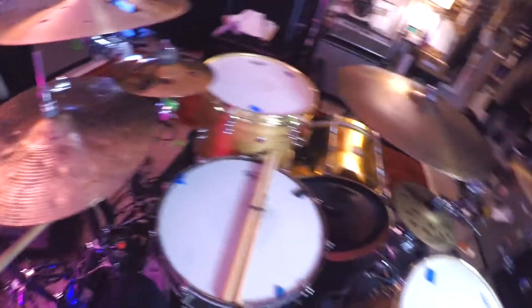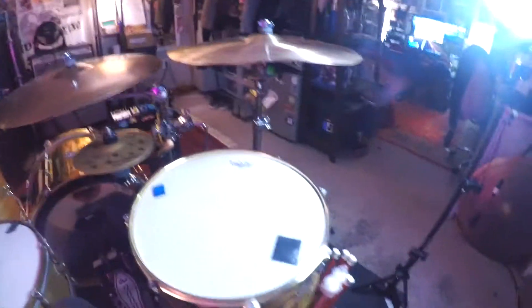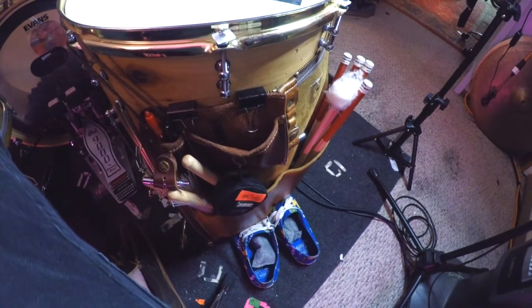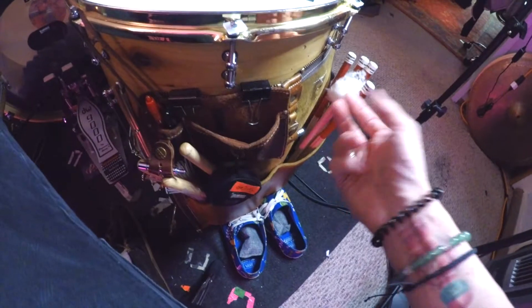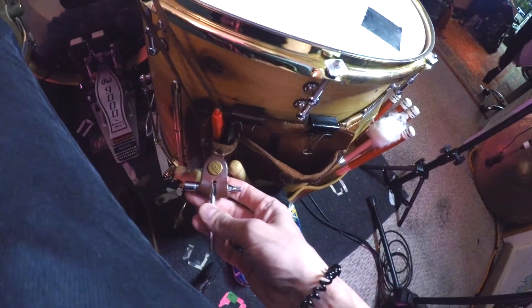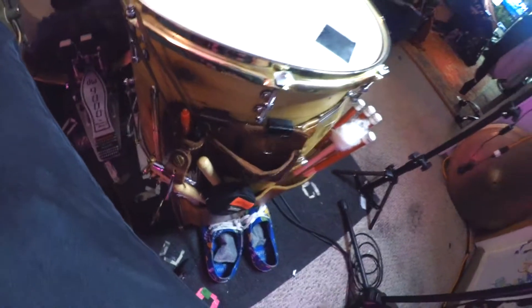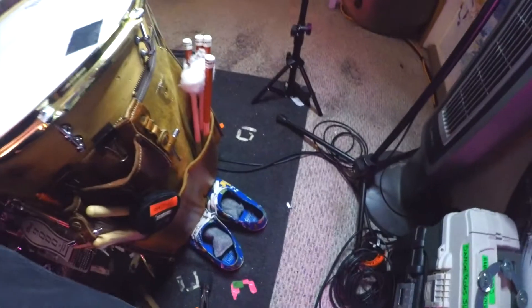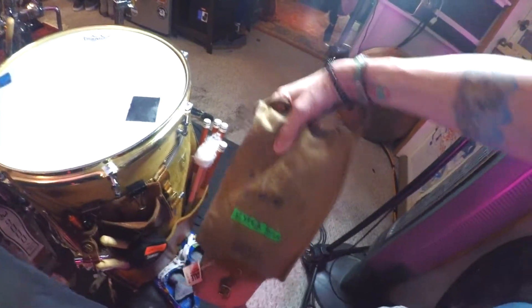I've always been a DW guy in regards to hardware, so all my hardware is DW. I also wanted to shout out Tackle Instrument — I have several of their stick bags. This leather one is my main one with the little wallet caddy. You can clip your drum keys on there. Love Tackle Instrument. I've got this canvas one too that I use for fly dates, but the leather one is my main guy.